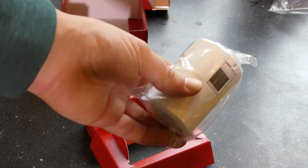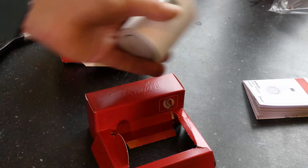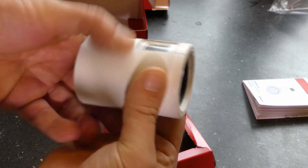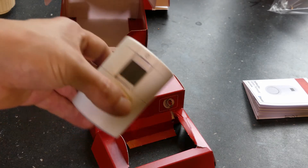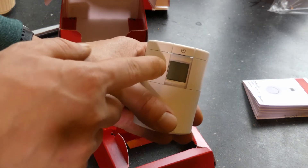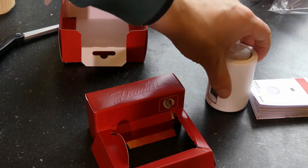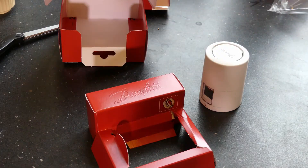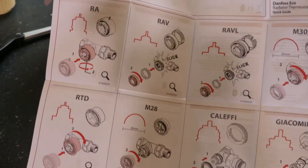In the box you get the thermostat itself and a little pouch. The thermostat has a small display where you set the temperature and the electronics control the valve — you don't turn the valve manually. You also get a user manual. The main thing you need to be aware of in the manual is the different mounting adapter types available.